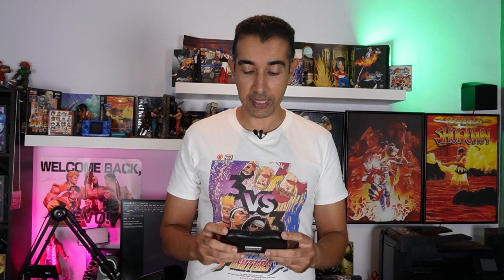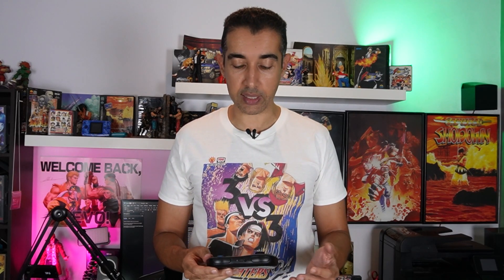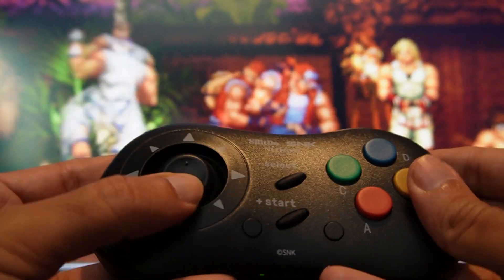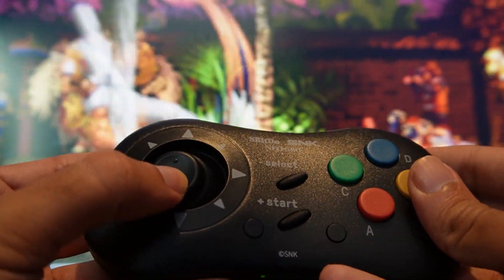The thing is, when you put this in your hands, you actually feel that it is the Neo Geo CD controller. The recreation of it is just insane — it feels like an actual Neo Geo CD controller from back in the day, now with an added L and R shoulder buttons as well.